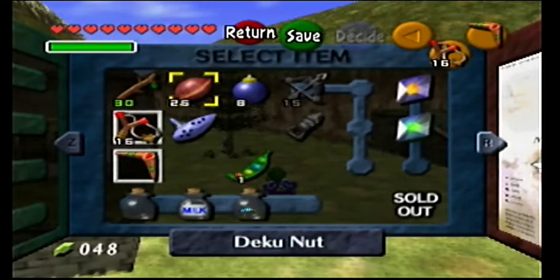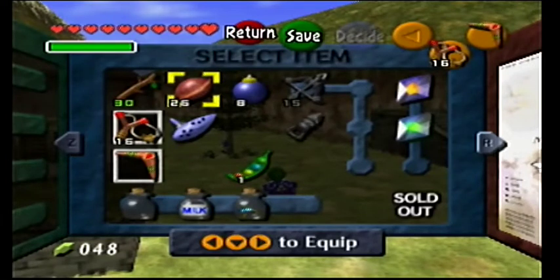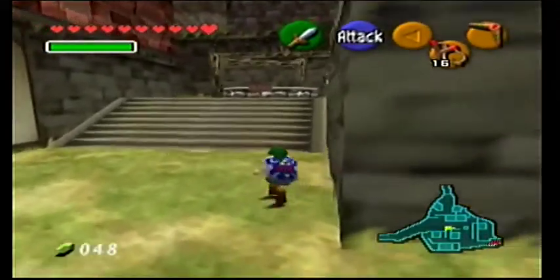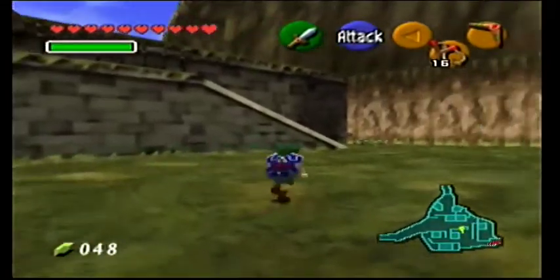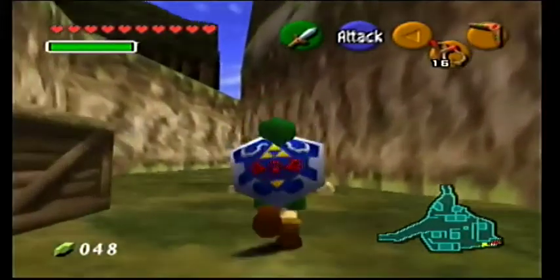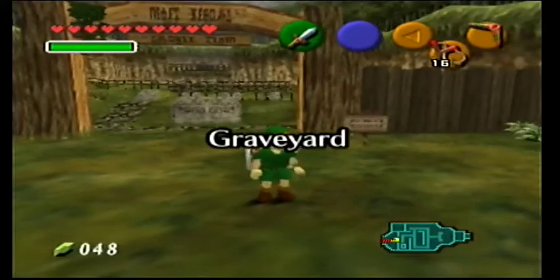I did the Death Mountain one, I did the Zora's River one with the beans. Yeah, there are only like four more to do. I didn't get the skull tulla in the graveyard though - I could get that while I'm here. My notes say 'Kakariko hole', 'Lab skull', 'Lon Lon skulls', 'Bunny Hood', 'Graveyard skull tulla' - the one you can only get with the boomerang. I should have got that while I was in there. My notes are like... I was being like, 'oh well, I'm gonna make the next recording efficient' - good luck with that!